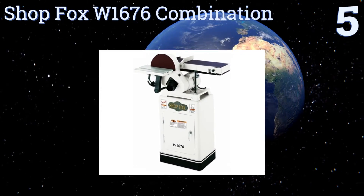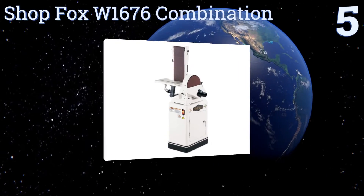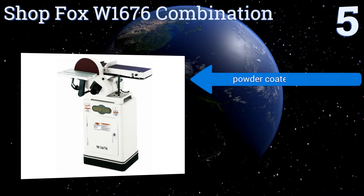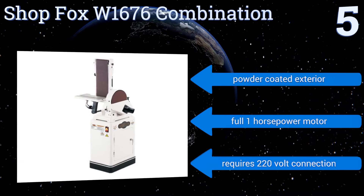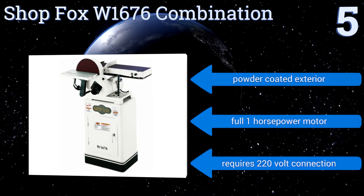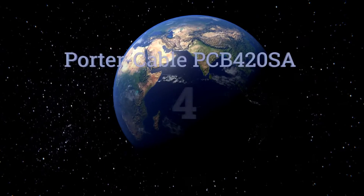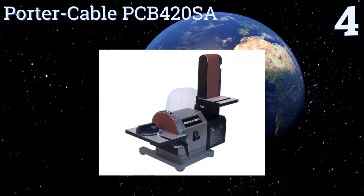At number five, the Shop Fox W1676 combination features a computer-balanced 10-inch cast iron disc that whirls at nearly 2500 RPM, making short work of any sanding project. The belt is a full 48 inches in circumference, offering plenty of abrasive surface. It boasts a powder-coated exterior and a full one-horsepower motor. Note that it does require a 220-volt connection.